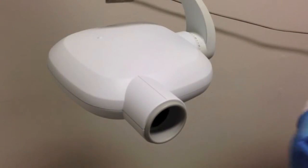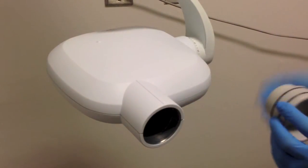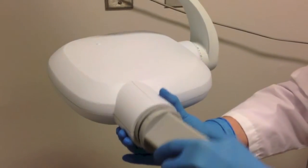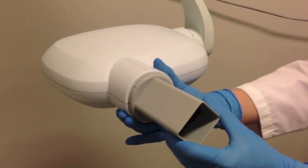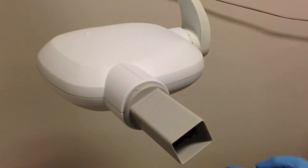Today we're going to show you different types of rectangular collimators and how to use them. It's super easy to reach into the x-ray tube head, remove the round collimator, and replace it with a rectangular collimator. This is a way you reduce radiation to your patients up to five-fold. It can be used for adults as well as children.